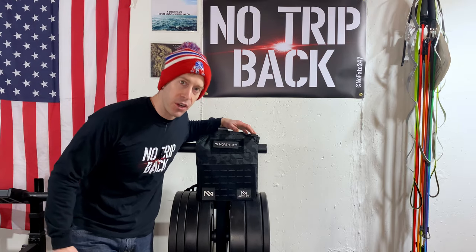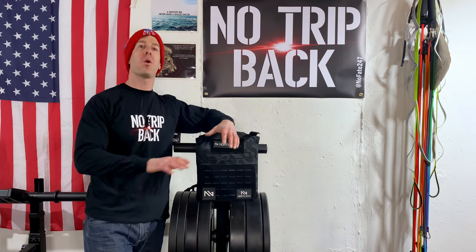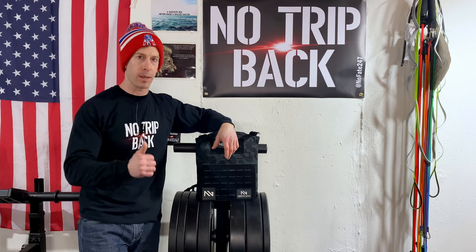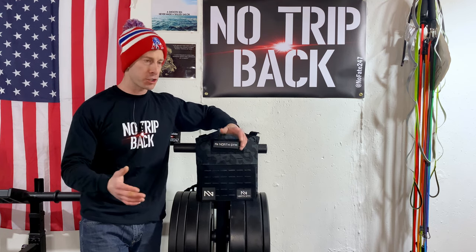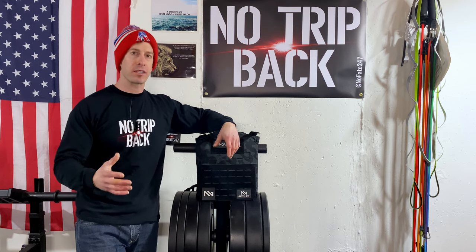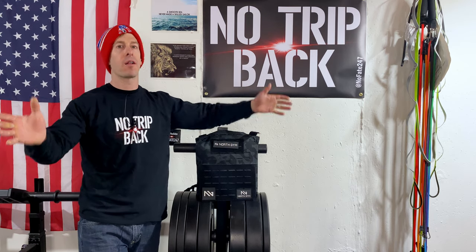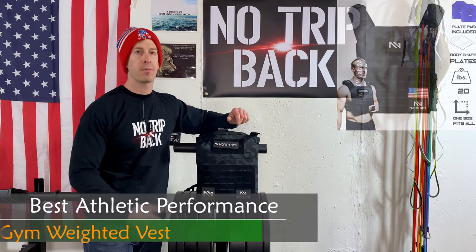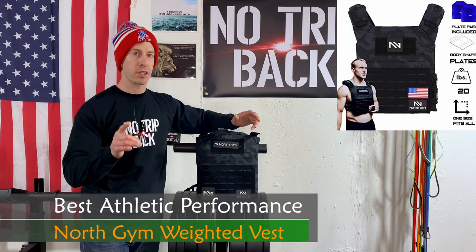The next category is for all of you who only care about performance — pure, unadulterated performance. Pull-ups, burpees, air squats, push-ups, Murph, CrossFit WODs, AMRAPs — all that good stuff. All you care about is training. The North Gym weighted vest is absolutely for you. It is an engineering marvel in terms of how they designed this. They literally went through a house of quality to put all the good stuff in here and avoid the stuff that racks up the price point.